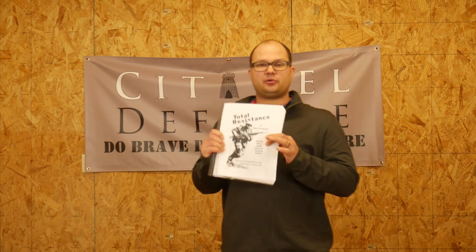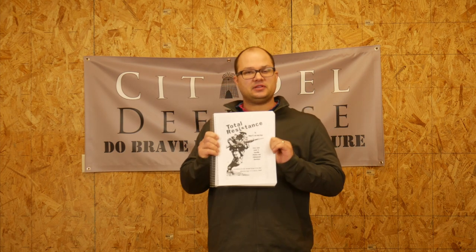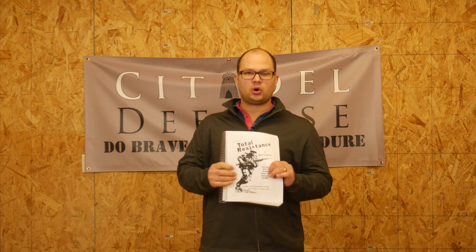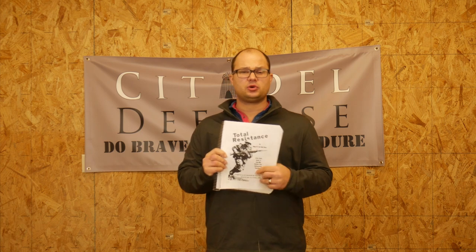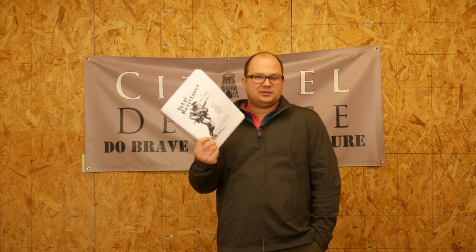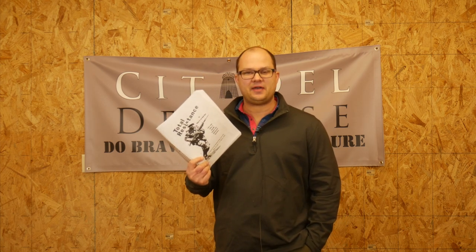And this is the Swiss Army Guide to Guerrilla Warfare and Underground Operations. The purpose of this manual — remember, this is 1958, right in the midst of the Cold War, just about 13 years after World War II — and Switzerland, which remained neutral somehow through all of World War II. Some of you probably know a little bit more about that than I do.